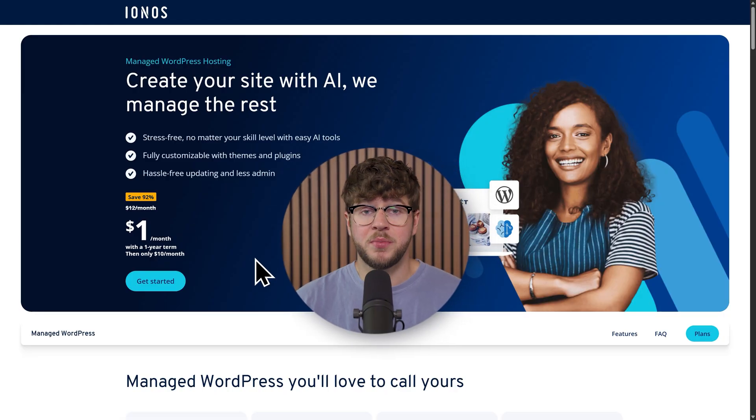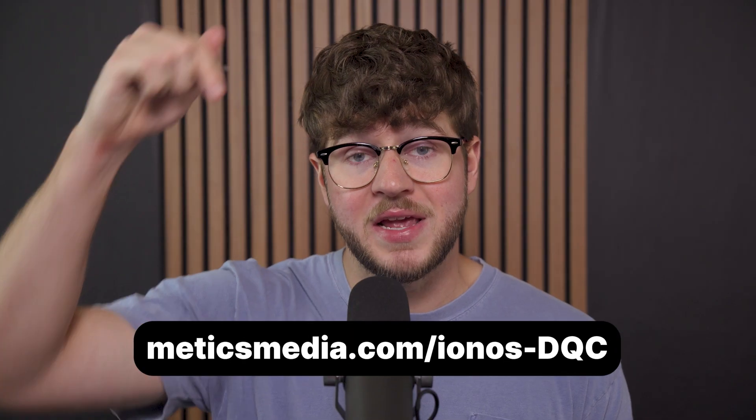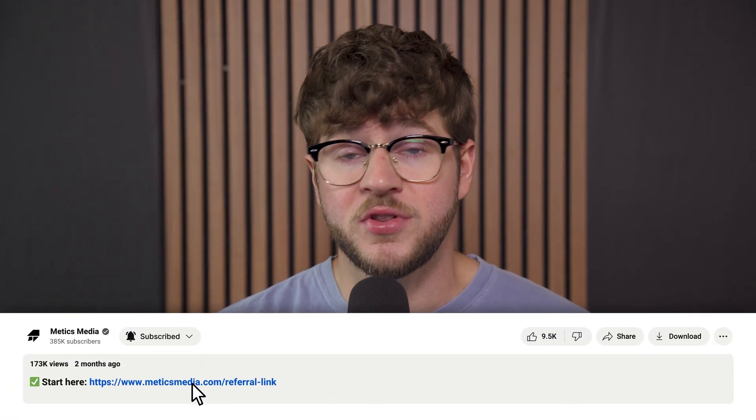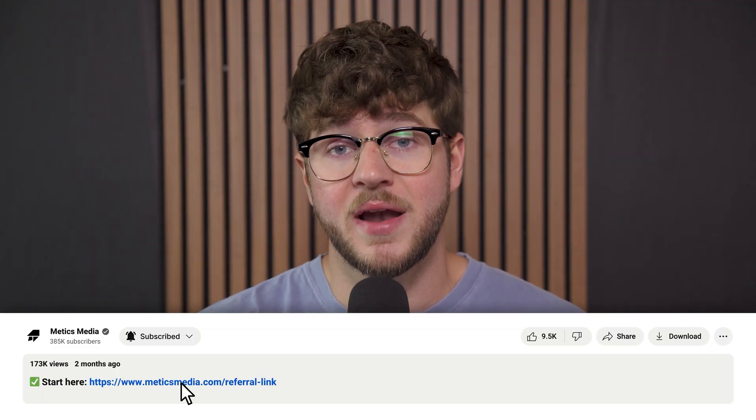The first step is to sign up for Ionos Hosting. This is a great option because plans start at just a dollar per month, and they even include a free domain for the first year. To get the best available deal for Ionos, go to the link at the bottom of the screen, or just scroll down to the video description and click on the first link you find there. That's our special partner link, and it'll make sure you're getting the best available deal when you sign up.